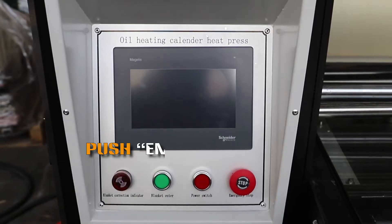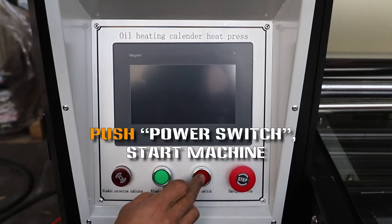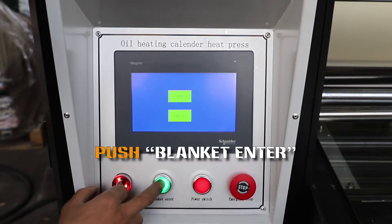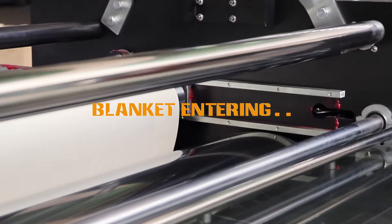Operating demo. Push emergency stop. Push power switch to start the machine. Push blanket enter. Blanket enter.